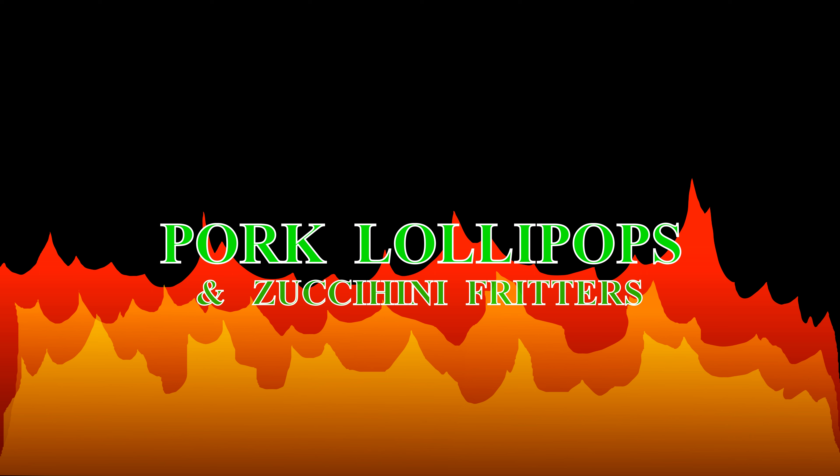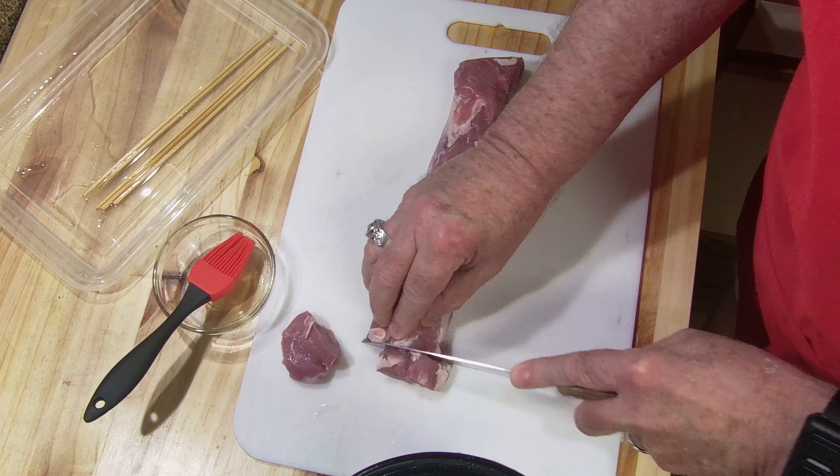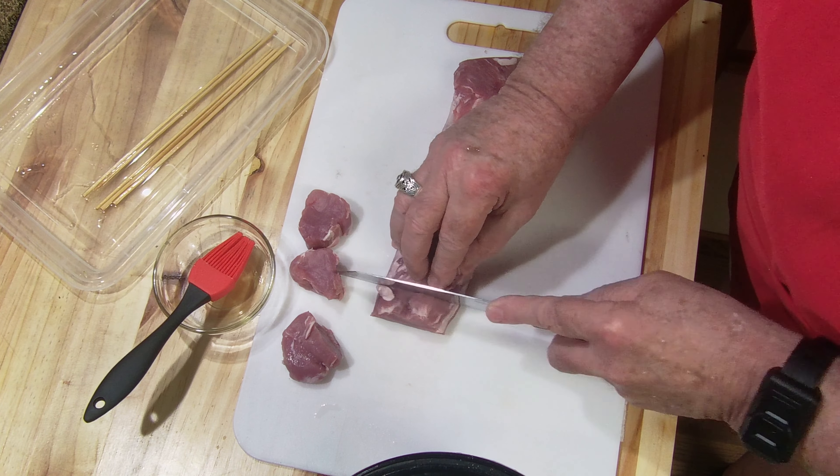Today we're going to make some pork lollipops. We're going to take pork tenderloin, cut them up, put them on a skewer, onto my griddle, and also going to be making some zucchini fritters. Let me show you how that's done in a minute.